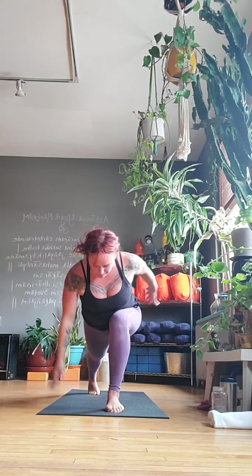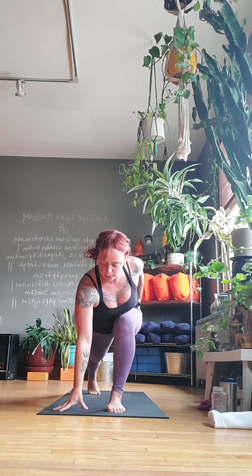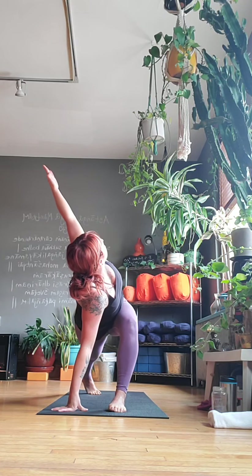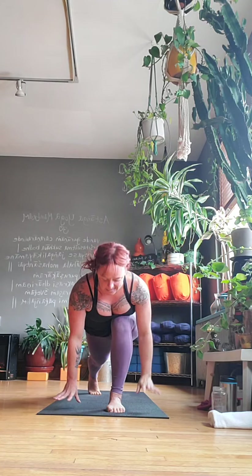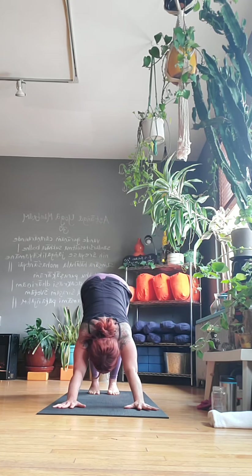Wherever you're at, one more breath. Then hands and feet come back down and we step that left foot back. High lunge, Anjaneyasana — bring it up. Let's sweep the hands and add on here. Lean forward, fire up that whole right side. Left hand comes down to the ground and right arm goes up — we'll put a little twist in here as well. Big breath, hold it for three, two, one. Both hands back to the mat, downward facing dog.